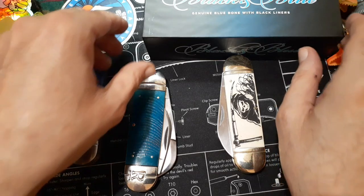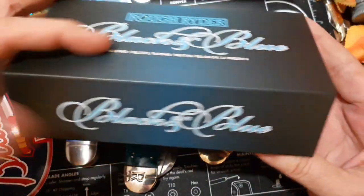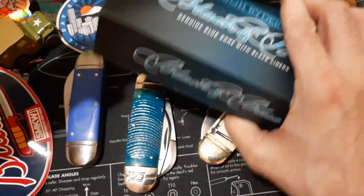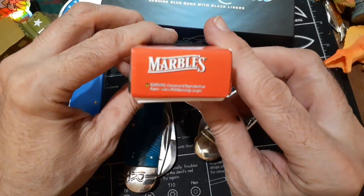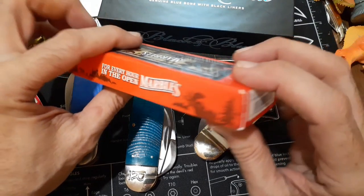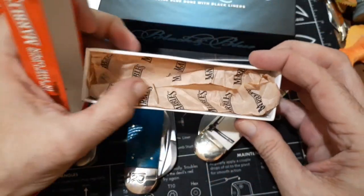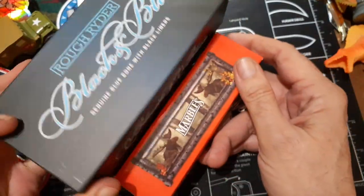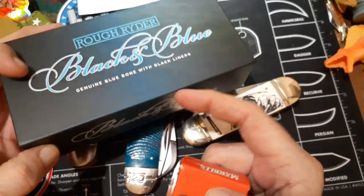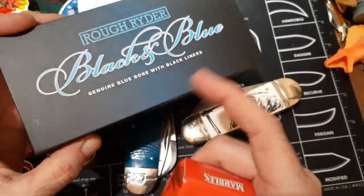One thing I forgot to add is the boxes. The Rough Rider came in this magnetic black and blue box with a cellophane wrapper. The Marbles came in this little Marbles box with a big Reaper engraved on it and that Marbles paper-type insert. These are cool boxes, but look how much more space the Marbles box takes up compared to the Rough Rider box. If you collect a lot of knives, the Rough Rider box won't take up much space.